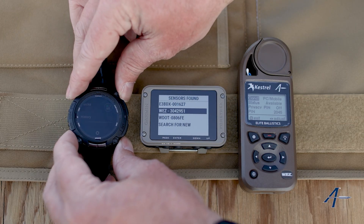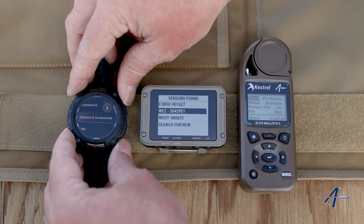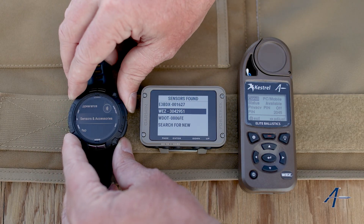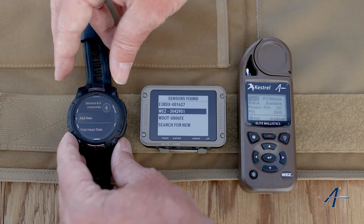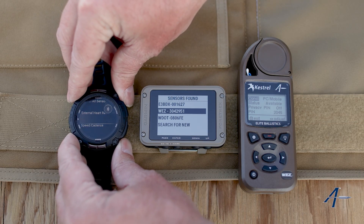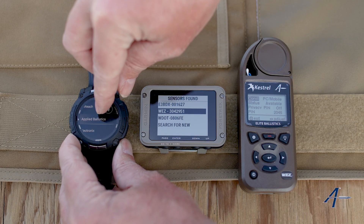Now on this Instinct 3 Tactical, I'm going to scroll down here. You press and hold the center button to access this, and you keep scrolling down until you see sensors and accessories. We hit enter. It's the same on the Tactics 8 as well as the Tactics 7, by the way. We hit enter on add new and then scroll down — you'll see applied ballistics, but keep going past it.